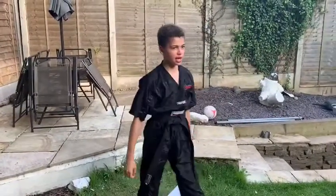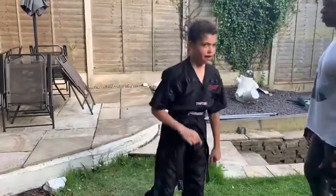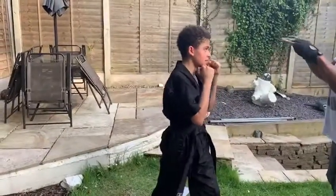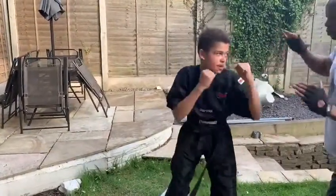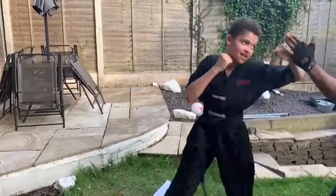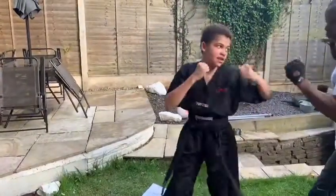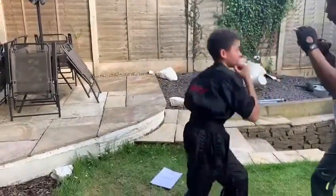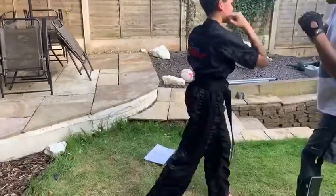Next one's with hooks and uppercuts. You have to twist on these to get more power. Hook. Next one's with the uppercuts — you've got to dip your legs and drive through.